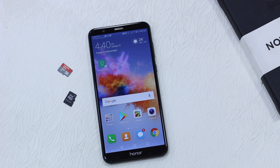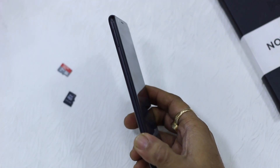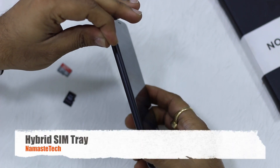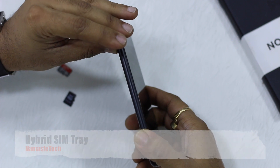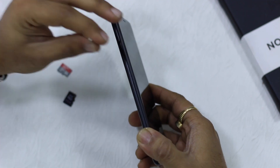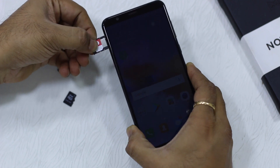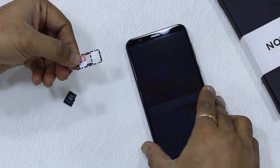Now I'm going to show you first how to insert it in the Honor 7X — it's pretty simple. The Honor 7X has a hybrid SIM card slot. It's a dual SIM phone but it has got a hybrid SIM tray, which means you can either have two SIM cards or you can have one SIM card and an SD card.